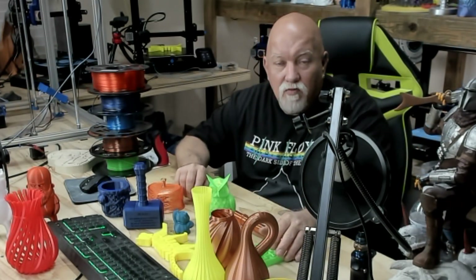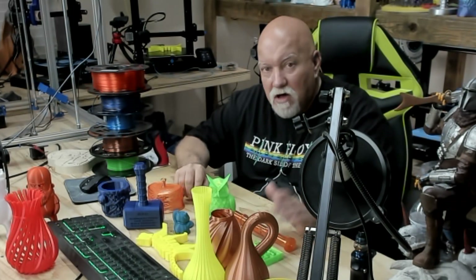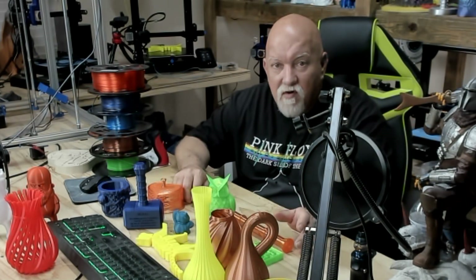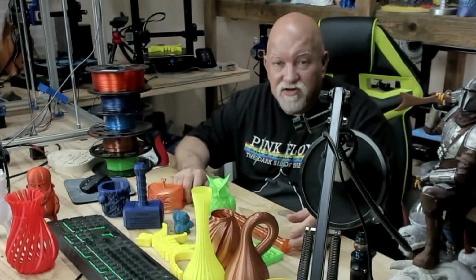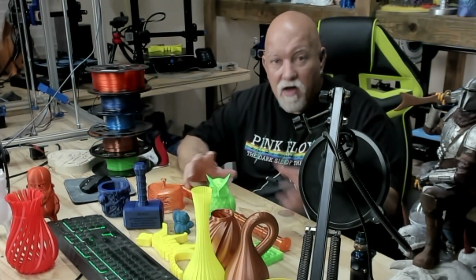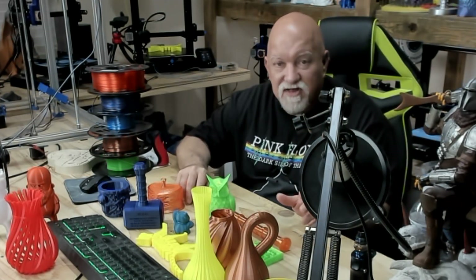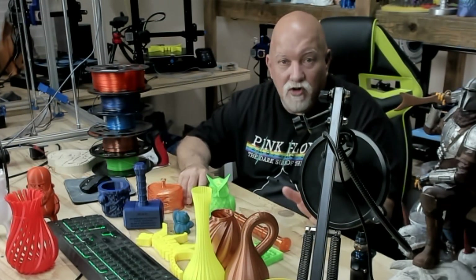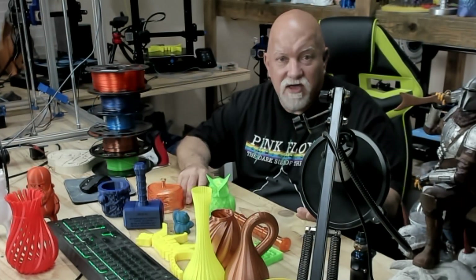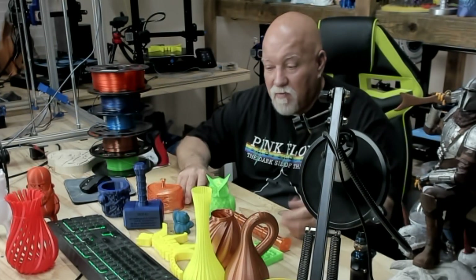Not all filaments and not all PETGs behave the same, depending on the company and the color. Colors matter a lot. When I first got into printing I bought a ton of Hatchbox before I ever received my first CR10, and some colors weren't printing nearly as good as others. Over time you learn what color works better than another, or what brand might be better. Sometimes a company might have a bad batch of filament that gives you problems — but that was just a fluke.